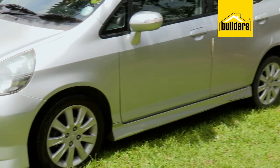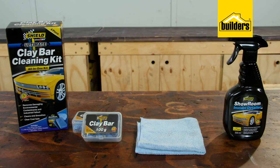And today I'm going to show you just how easy it is to get rid of these contaminants using the Shield 4-piece clay bar kit. It's really simple.